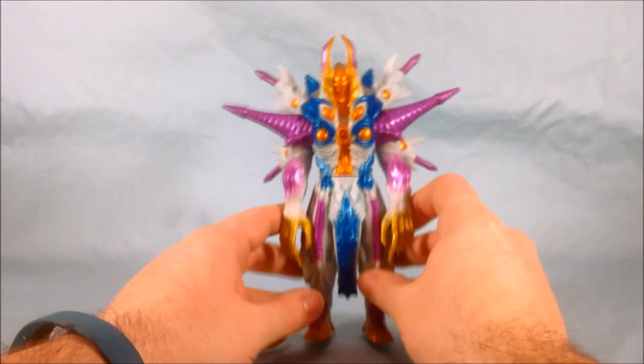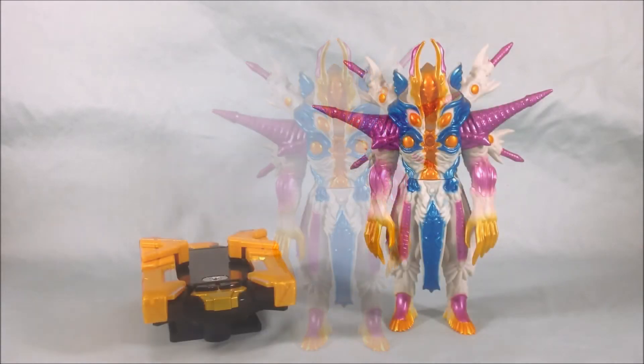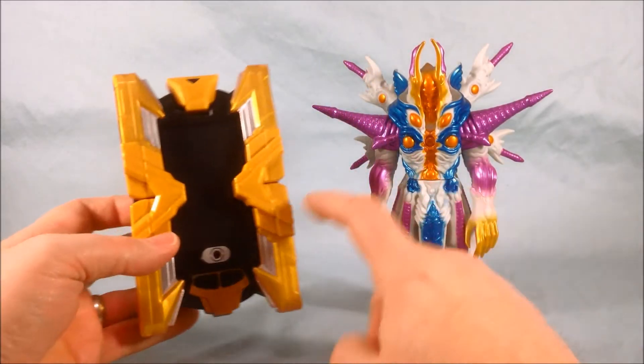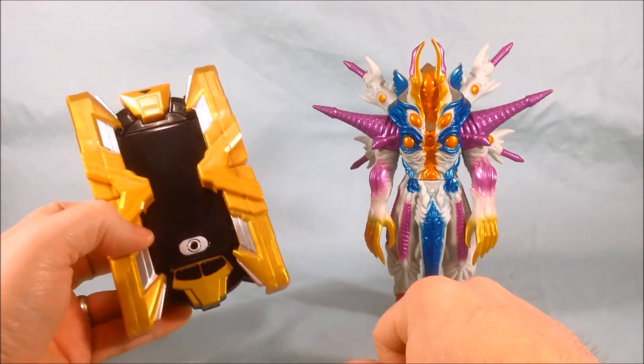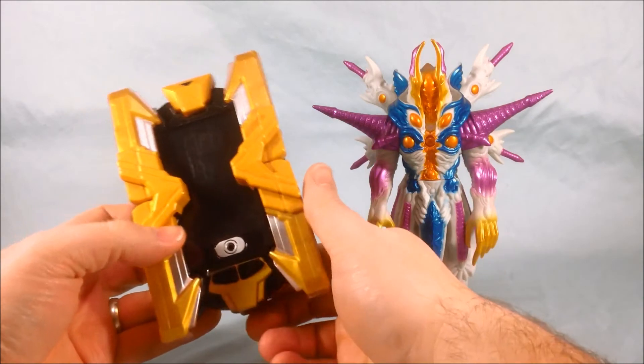He does have the chip in his foot just like the others do, so we'll go ahead and check out the sounds he makes with the X-Divisor. As usual with a Spark Doll it's going to make the same sounds whether the X-Divisor is open or closed. I'm going to go ahead and open it just because it's easier to get the foot in there to read it.